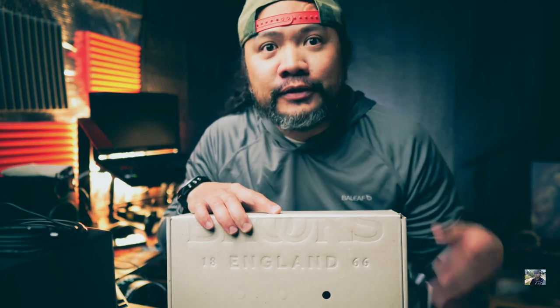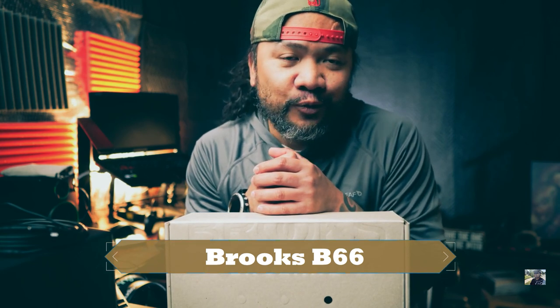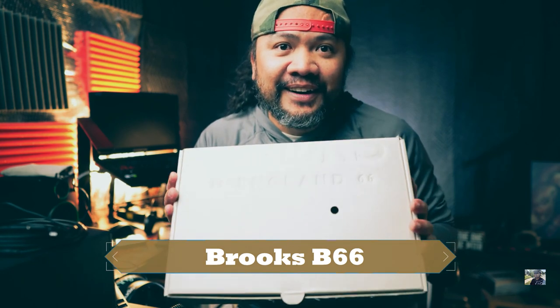Right out of the box we got this Brooks saddle. I know it looks like the conventional Brooks one, but trust me, this is not the regular one. I think this is better — this is her preference. We're going to unbox it, install it, and test it according to my wife, and she will actually be part of this review.